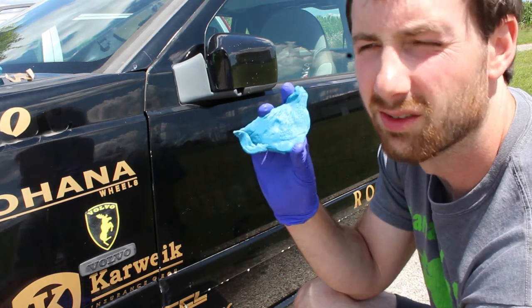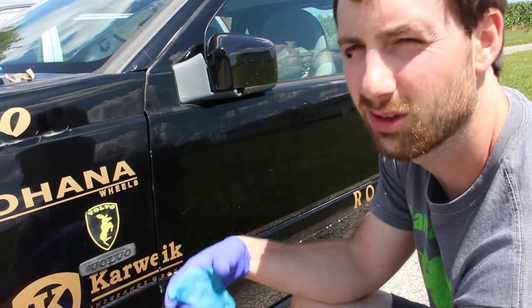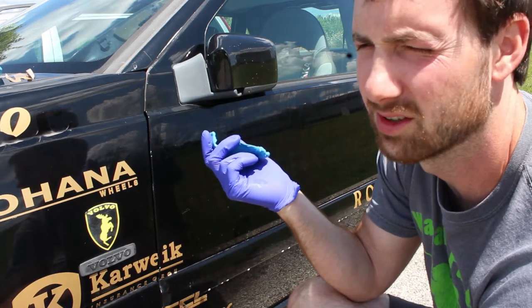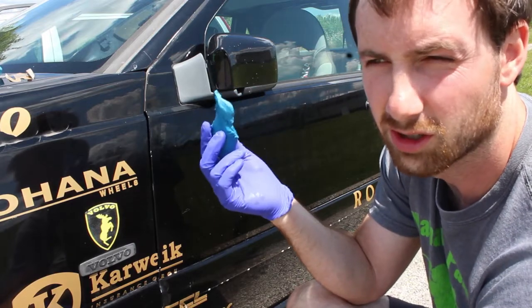Do not buy this off Wish.com. Go to your local auto parts store if you want a clay bar and just get a Meguiar's or Mother's or any company. This is junk.